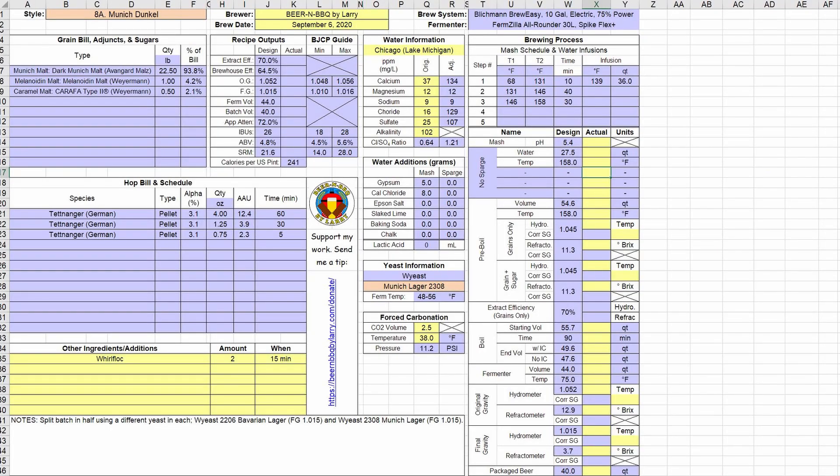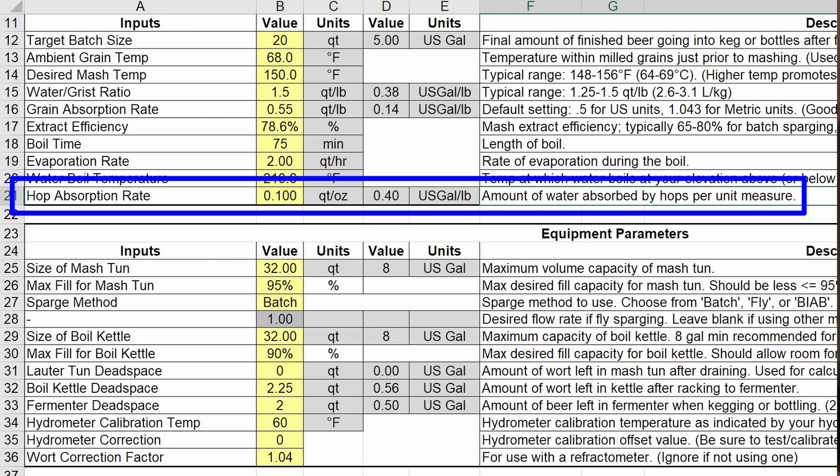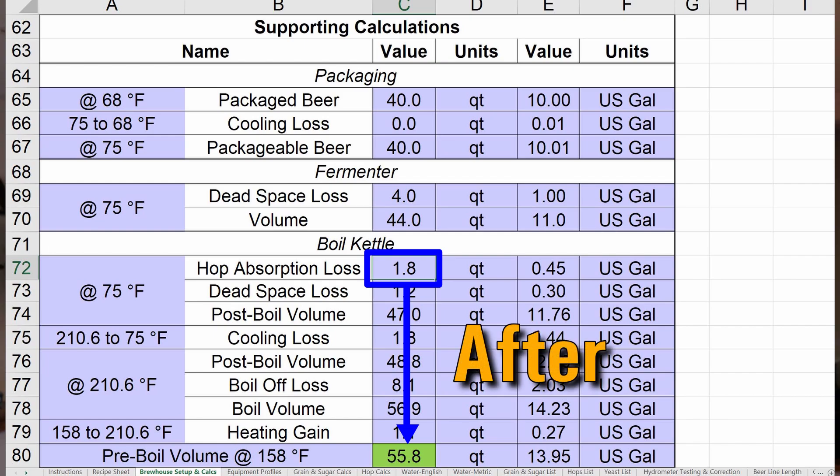So what you've got to do is fudge factor it. Several versions ago, my brewing spreadsheet — which is freely available — I added a hop absorption rate column to try to accommodate for this, so that when I design my recipes, the starting water volume is bumped up a little bit based on the amount of hops. That's worked okay and helped a little bit, but I had no actual data point for that hop absorption rate value until now.